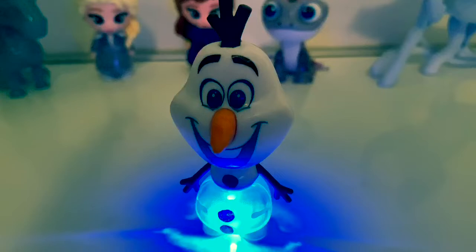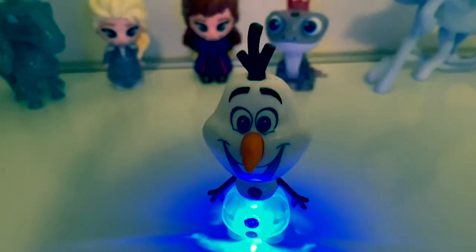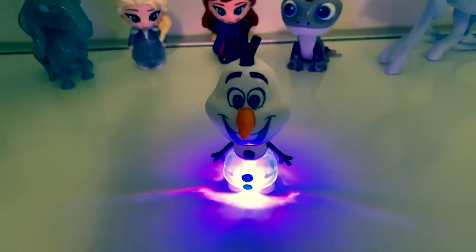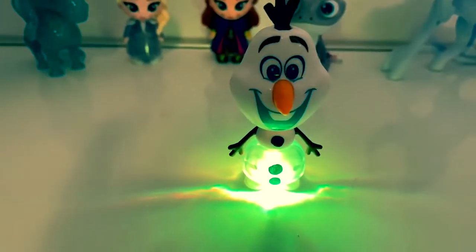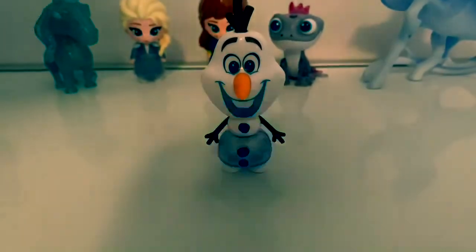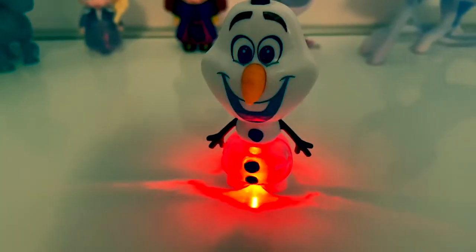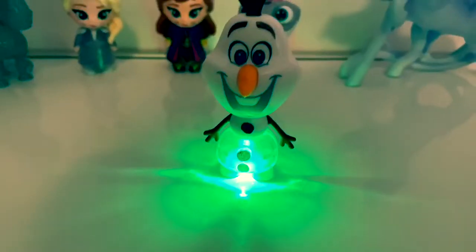This light is so awesome. It looks cool. I love it. A white light. Ooh, purple. Green. Olaf is so fun. Red. The light stays on for just a few seconds, and then it turns off. Green.